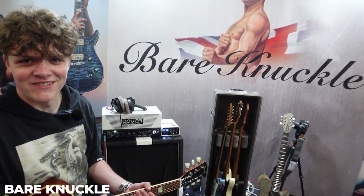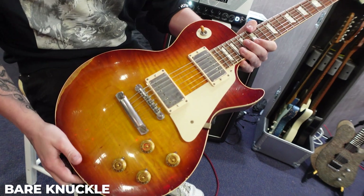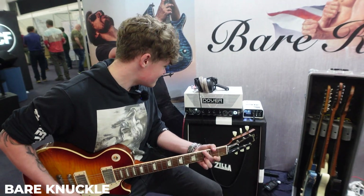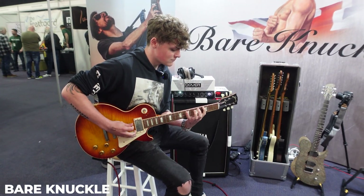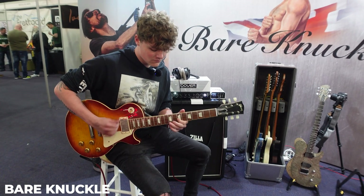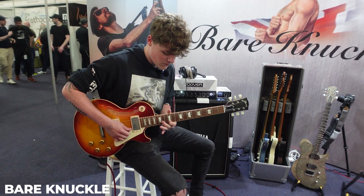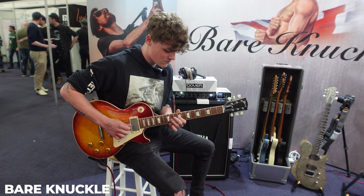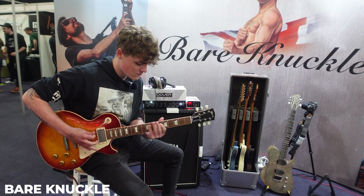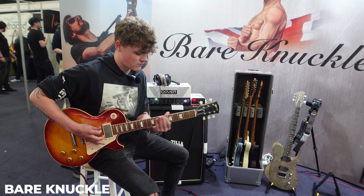So we're at the Bare Knuckle stand. This is an R9 with a Riff Raff in the bridge, and there's a Black Hawk in the neck. You'll have to ask the guy for more details.